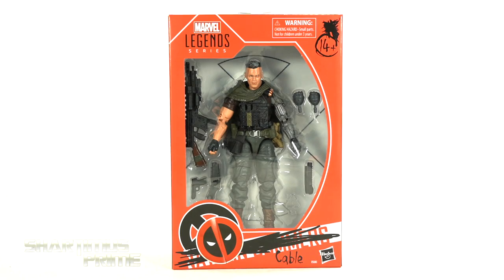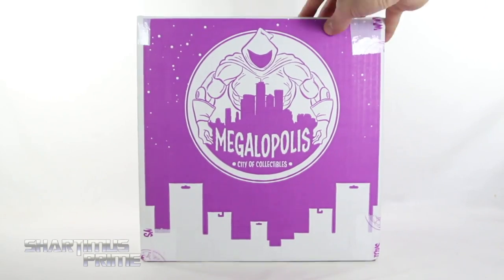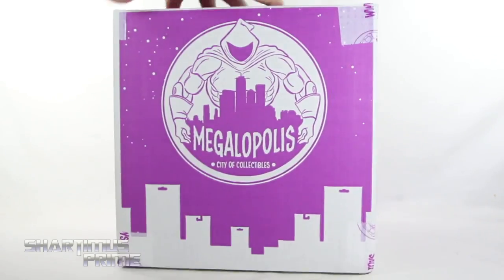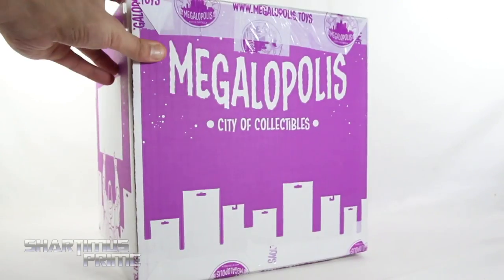Hey, what's up you guys? Shardmas Prime here, doing another Marvel Legends action figure review on the Marvel Legends Fox Films Deadpool 2 movies Cable. If you're trying to get your Marvel Legends, you can do so at Megamapolis City of Collectibles, where you can pick up your Marvel Legends and all kinds of other action figures. They have their daily deals and an awesome rewards points program. Check them out — link in the description below.